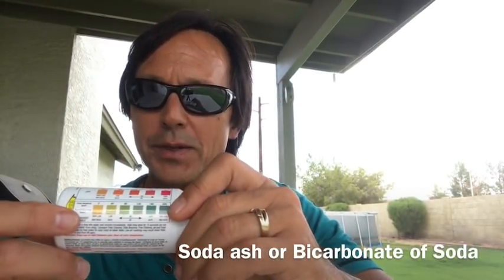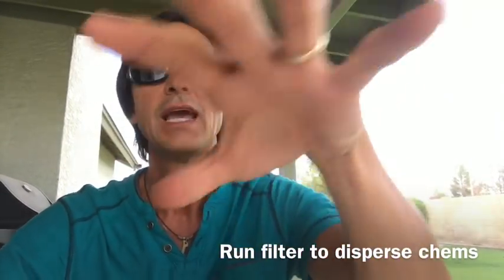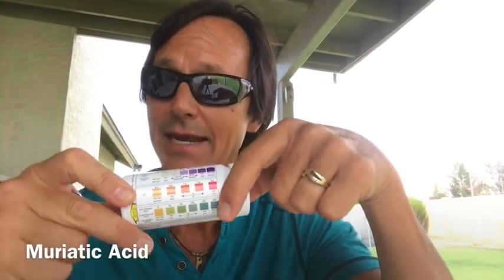Same thing with alkalinity — if your alkalinity is high, add some acid to bring it down. If it's low, add soda ash or bicarbonate of soda to bring it up. Usually what I tell people, especially for pH and alkalinity, is to test the chemistry after you add the chemicals back in — maybe a couple days later — just to see if your chemistry has balanced out, then add accordingly. General rule: chlorine levels low, add chlorine tablets. If you need to jump it up fast, throw in a gallon of liquid chlorine or a pound of shock. Always run the equipment for a couple hours after so it'll dissipate and disperse the chemistry better and make it safer to swim.